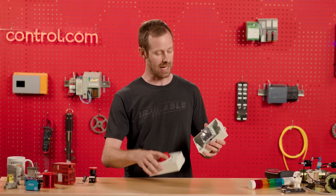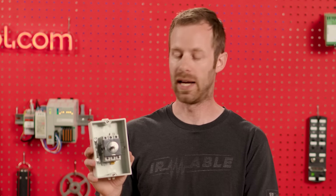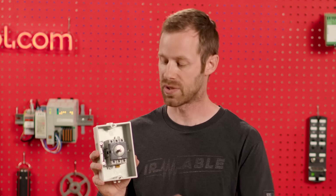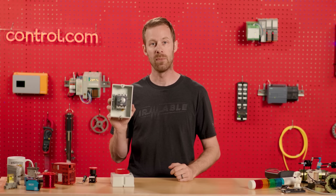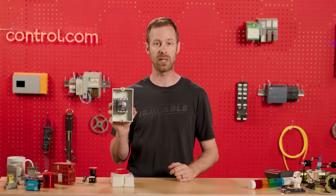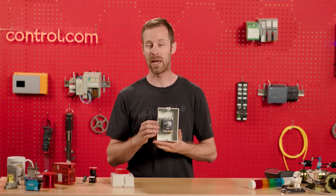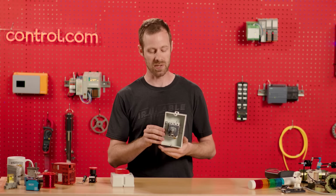Now if we look inside, we see a smaller assembly — this is actually the disconnect switch. Disconnect switches can have handles that come in from the side or from the front, and they look an awful lot like circuit breakers. But a disconnect by itself is neither fused nor has a circuit breaker inside. That means while you can turn it on and off, it will not provide automatic protection if the device downstream starts using too much electricity.